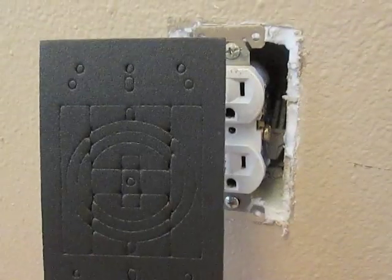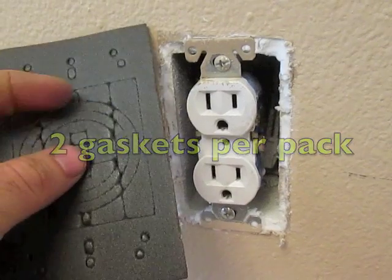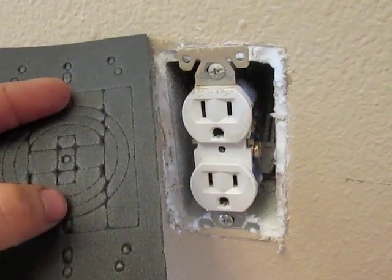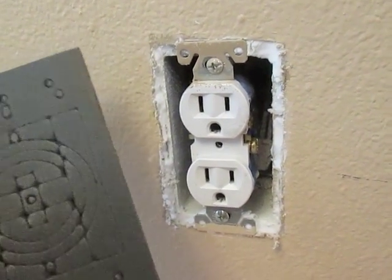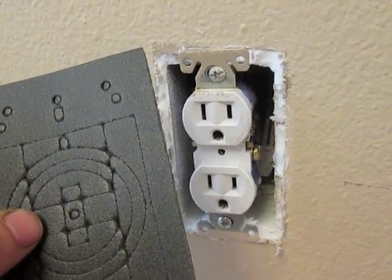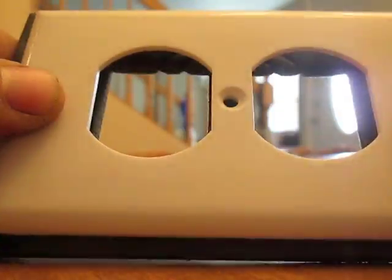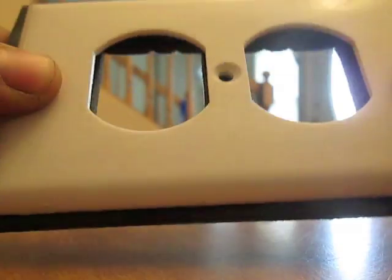So I got this from Home Depot. What I'll end up doing is breaking out the top piece and the bottom piece for the outlet cover. And then I'll have to cut this so that it fits inside the outlet cover. I'm going to place it behind my cover so I can see about how much I need to trim.